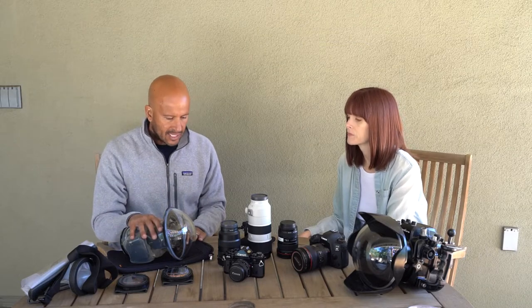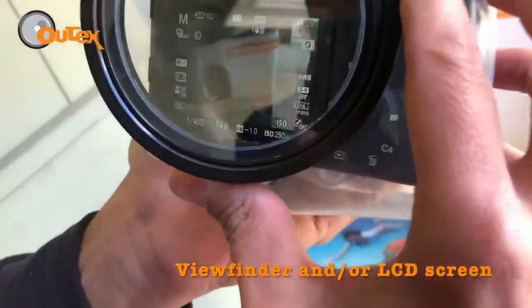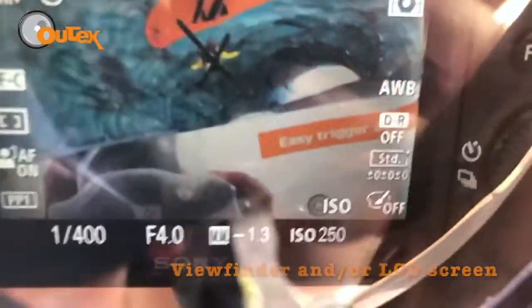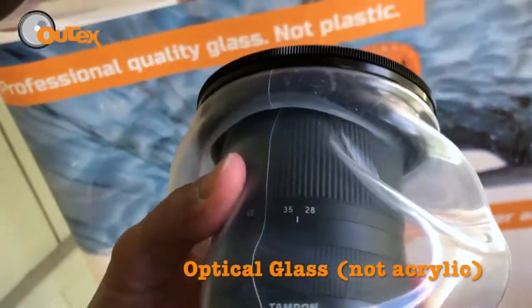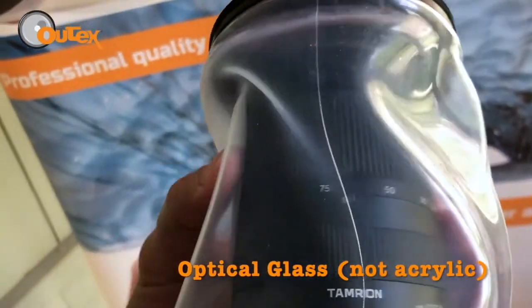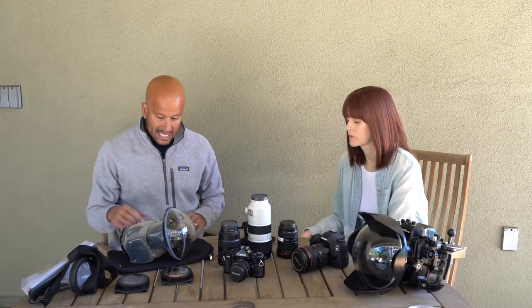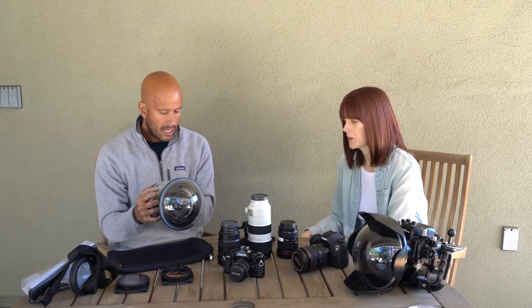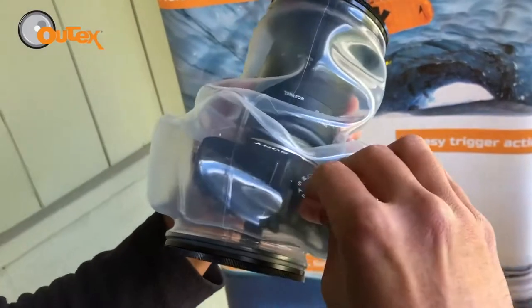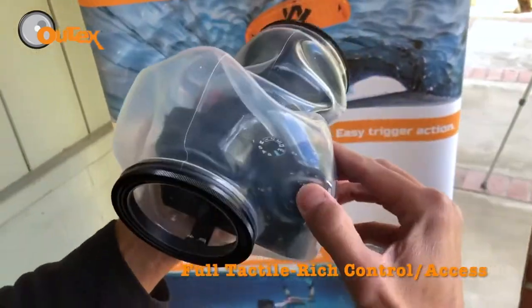We came up with OutTex in essence to try to combine the best of both worlds. All of our ports, whether you're using flat ports or dome ports, use optical glass — not acrylic — so that you know that performance-wise it's second to none. At the same time, because the housing is malleable and flexible, it allows full control and functional operation of all of your settings.